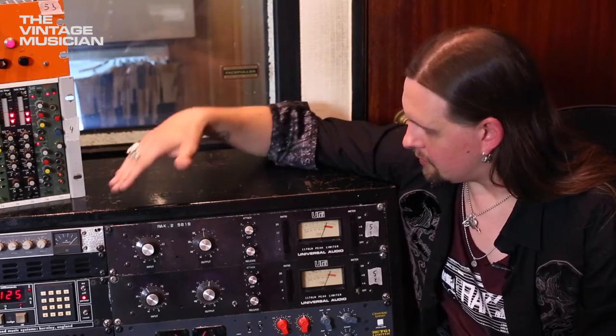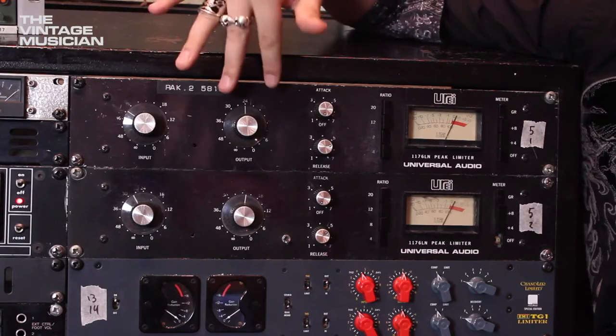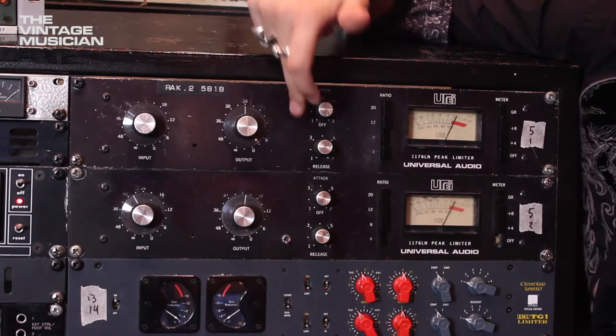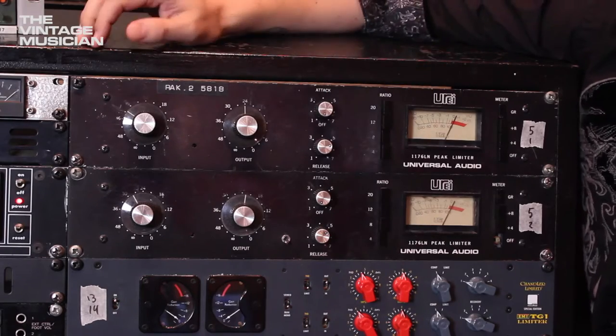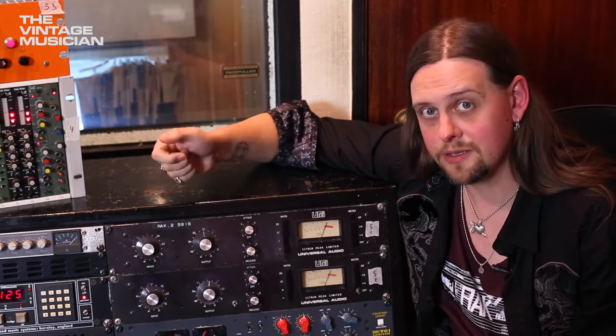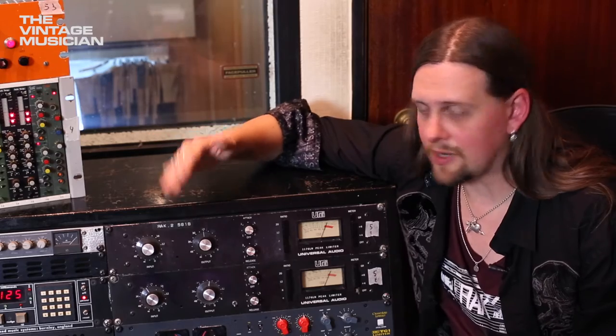Fairly simple — we'll go through it step by step. We've got an input, an output, attack and release times, and how much you're going to compress. Usually on more modern compressors, you'll find something called the threshold, which tells you where you're going to compress.